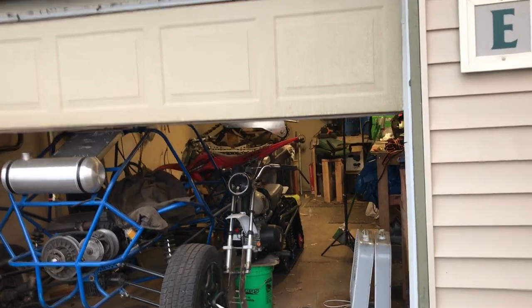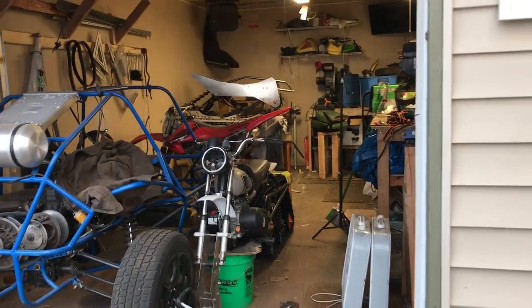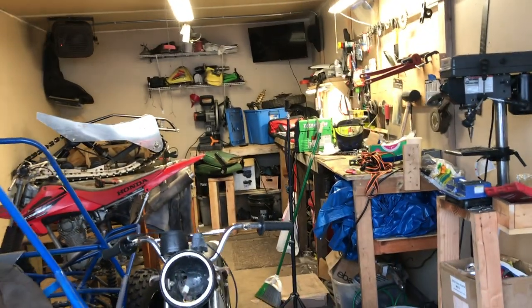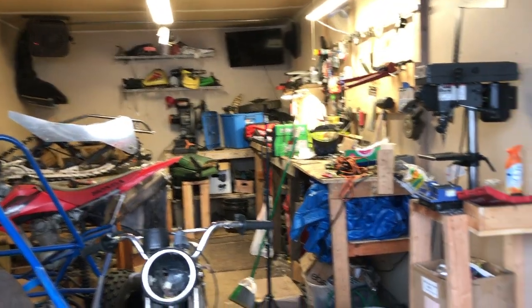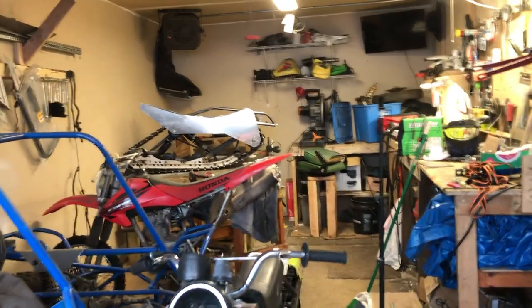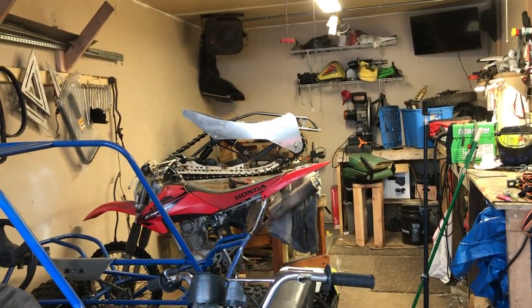For those of you working with a small garage, this is what I've got going on — just a single stall townhome garage, nice and heated. As you can see it's pretty cramped in here, but we do the best we can with what we've got. So let's get this video started.